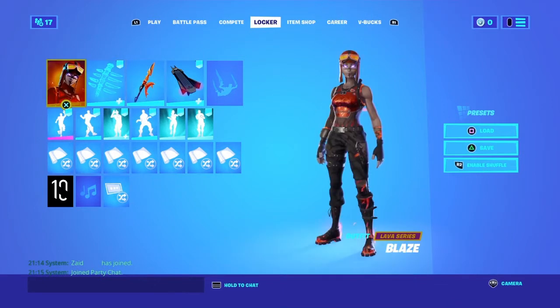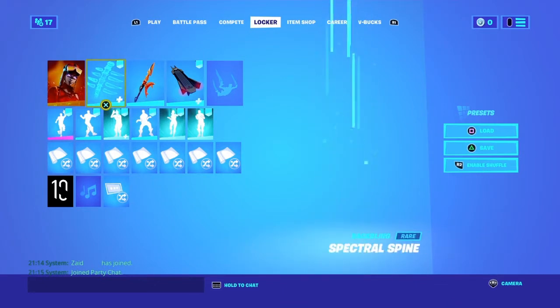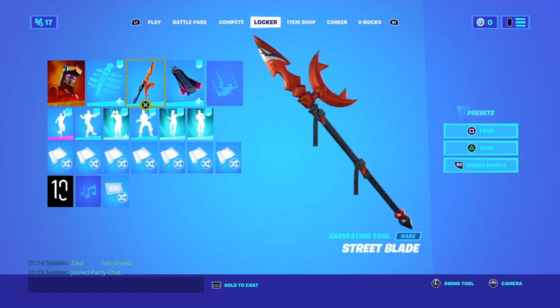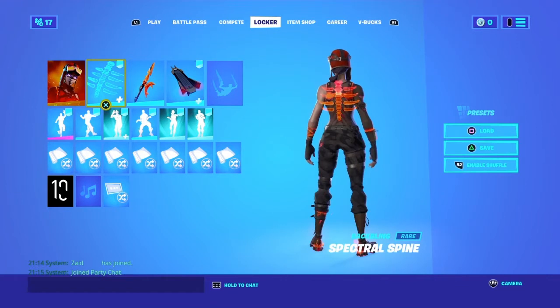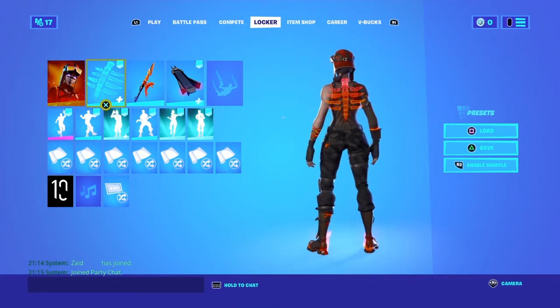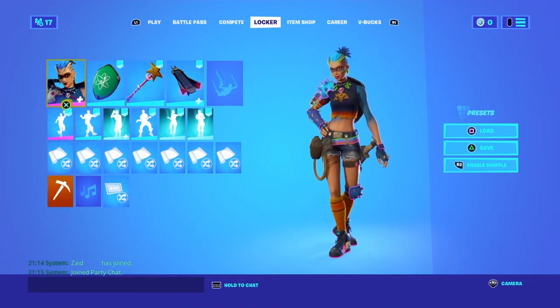The next combo is the Blaze with the Spectral Spine orange style and the Street Blade pickaxe. This is a good combo because it fits with everything, so let's get to the third combo.